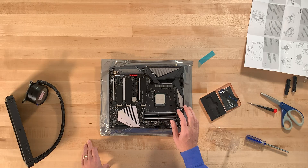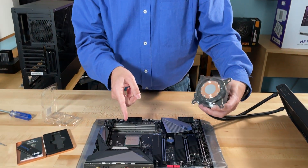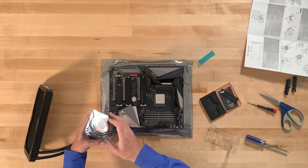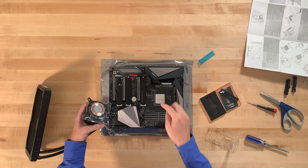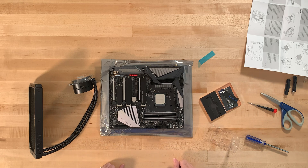The CPU is firmly in its socket — it doesn't wiggle. Of course, don't force it as that would cause damage. In our case the thermal paste is built into the cooler head, so as soon as we take off the plastic and mount it, it will stick directly to the processor.